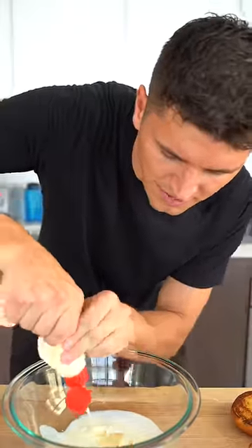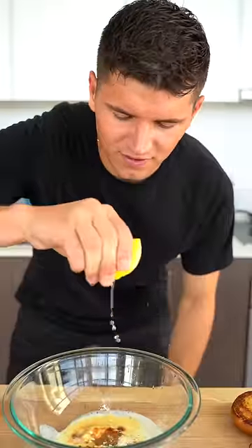For our sauce, we'll add a splash of buttermilk, some mayonnaise, hot sauce, celery salt, onion and garlic powder, and a squeeze of lemon juice.